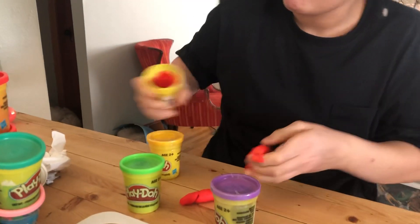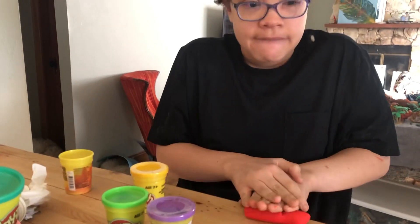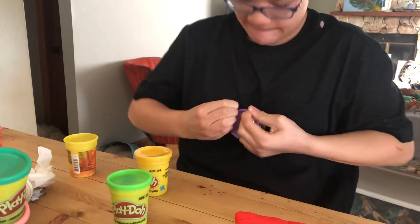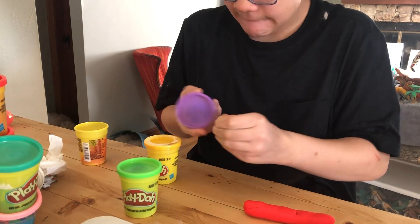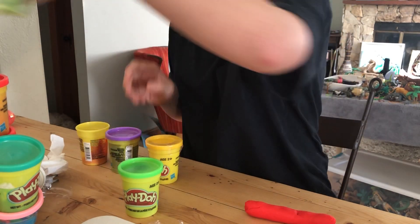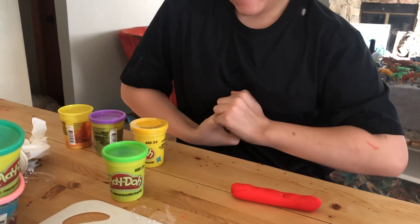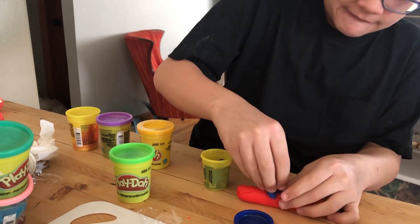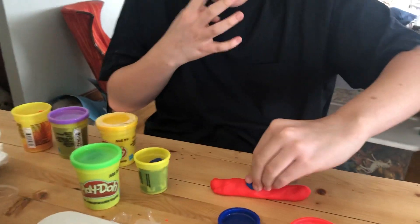How are you going to approach it? Maybe add features that are not actually on a shark. I like this — it's a good idea. Let's open up some old containers. What color are you going? Obviously it looks like you're using the red to start the body. What else do you do with the blue? What is that? It's a dorsal fin.